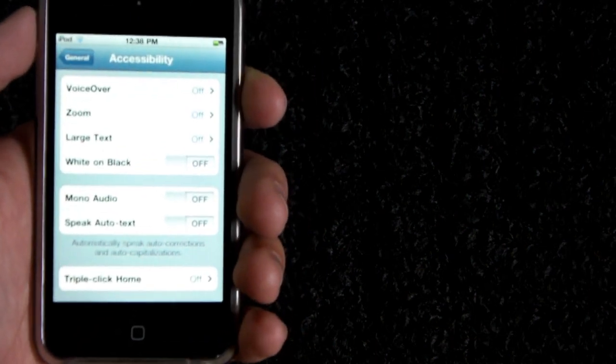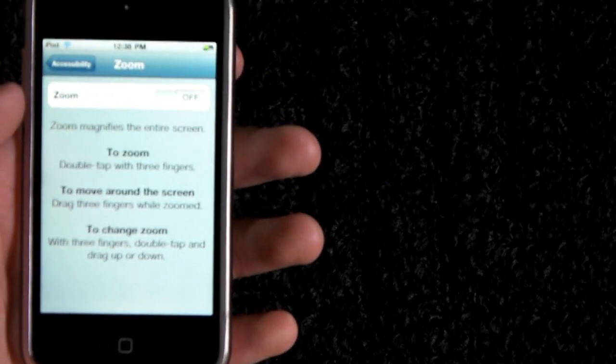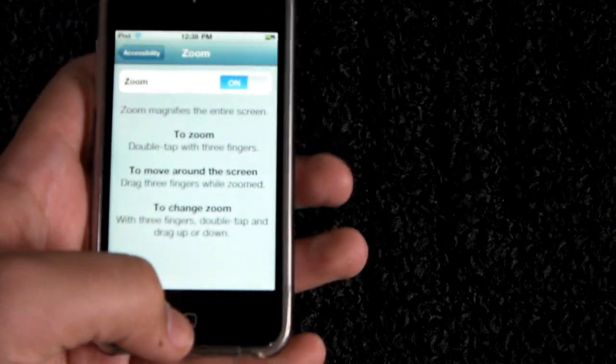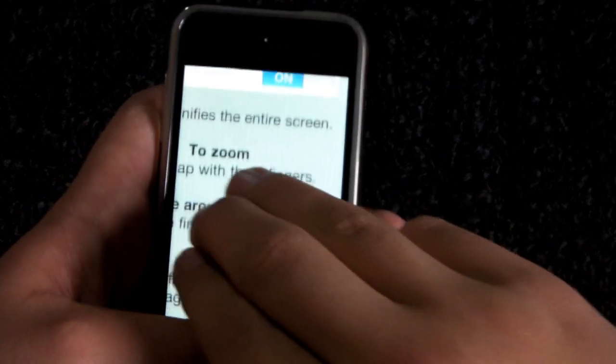The second one I'll be showing you is Zoom, which allows you to zoom in on anything on your iOS device with a tap of three fingers. So let's go ahead and use three fingers to zoom in, three fingers to move around, and three fingers to zoom back out.